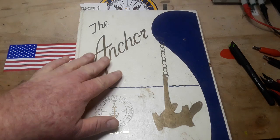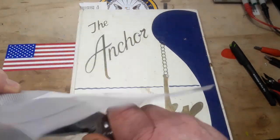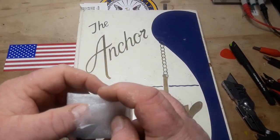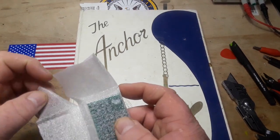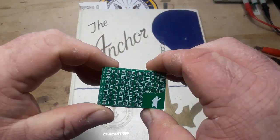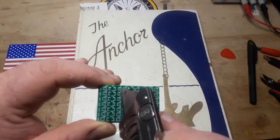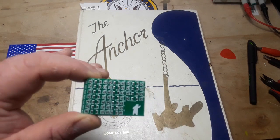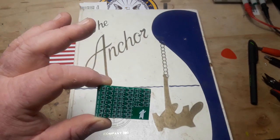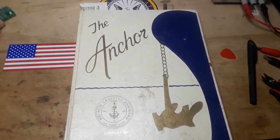Today we're going to take a look through this Navy book and do some SMD soldering. I whipped up some little practice boards through my friends at PCBWay. These are just 1206 pads with test points on either side of each pad so I can test and see if my soldering was successful or not.